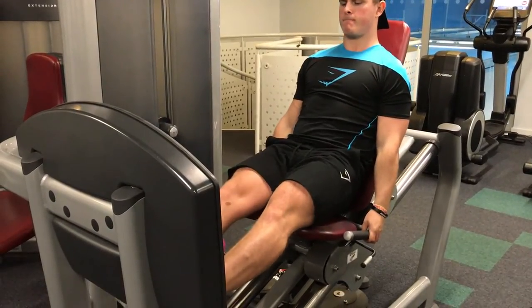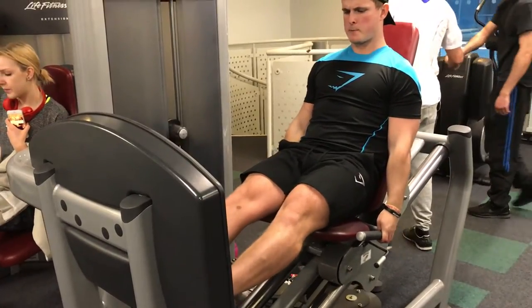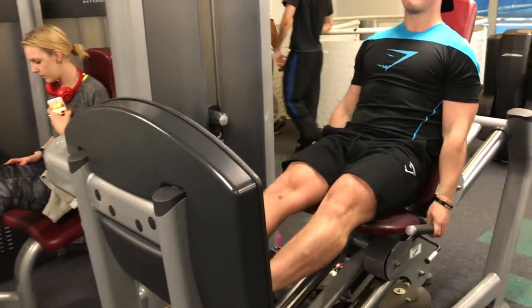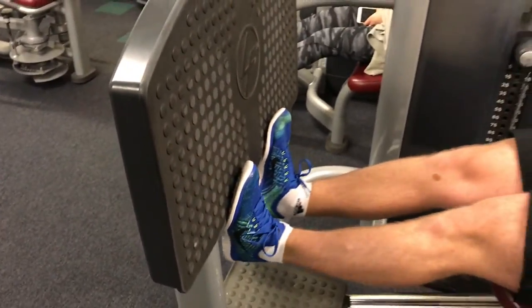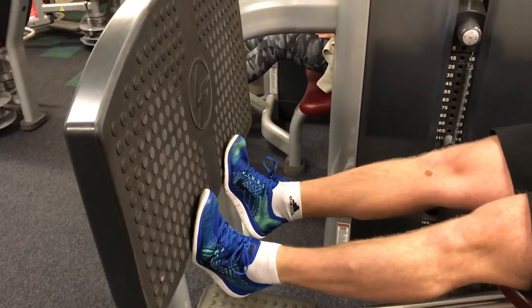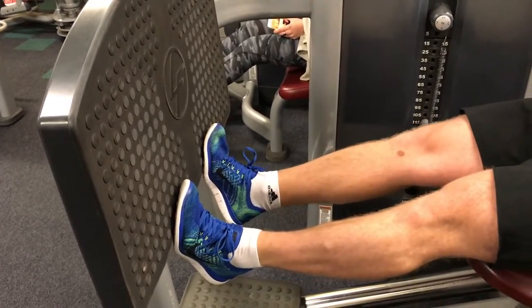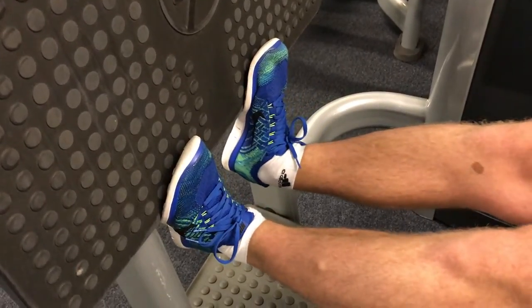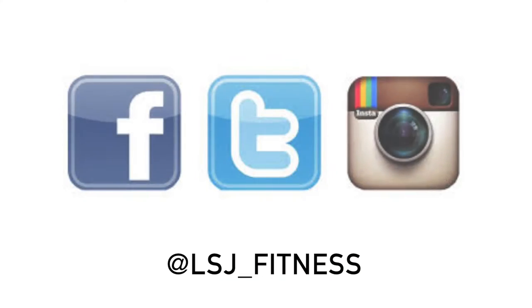Moving on to the last movement of the day, which was calf raises. One thing I love to focus on here is time under tension. It's such a small movement, so I like to do higher reps because higher reps mean more muscle fibers torn — the muscle is going to be under tension for a longer period of time. What I like to do personally is hold for one, two, and lower it back down again — hold one, two, and lower it again — just to make sure I get that time under tension and really feel the squeeze in the calf.